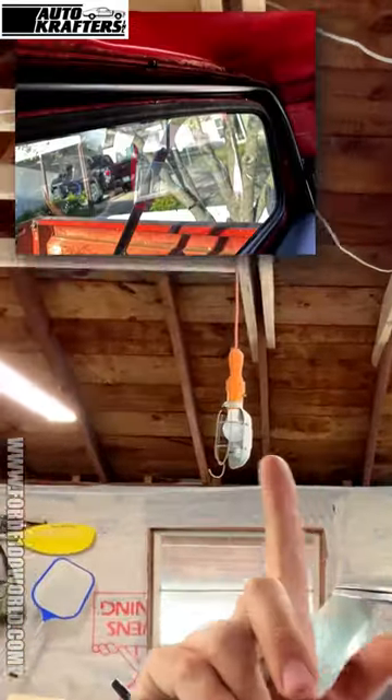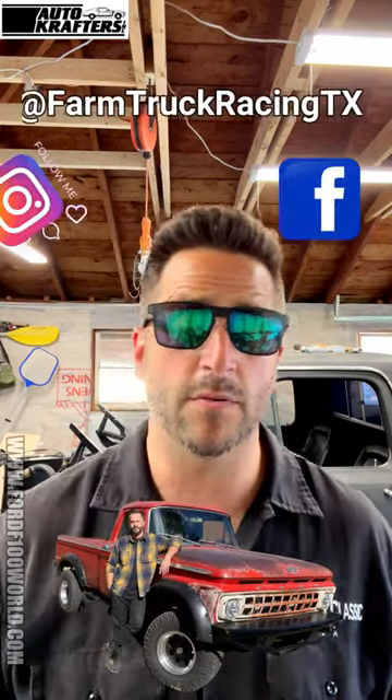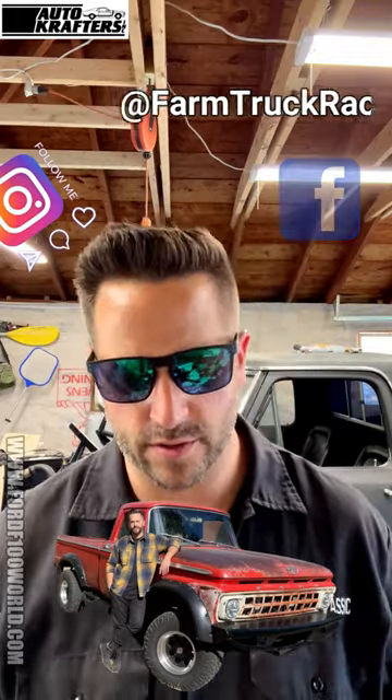As you can see in this picture I don't really have a place to mount it — it has no headliner, maybe someday I will, but right now it doesn't, so I've got to find ground and all that stuff. I'm going to make this work because I'd like to have a light whenever I need it since I take this truck on long trips. If you guys follow Ford 400 World on Facebook, we go to quite a few shows — we love to take our resto mod budget farm truck racing to all the shows. Let's get into it.